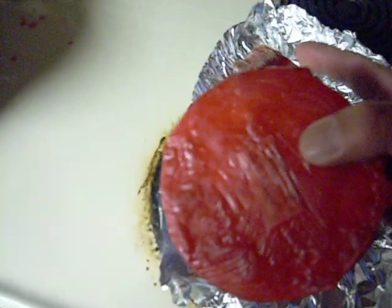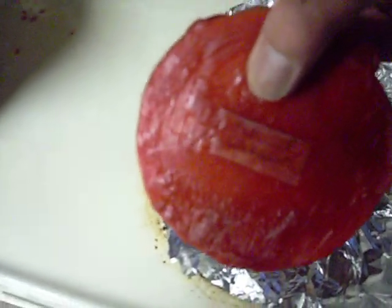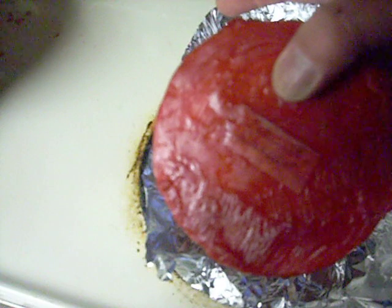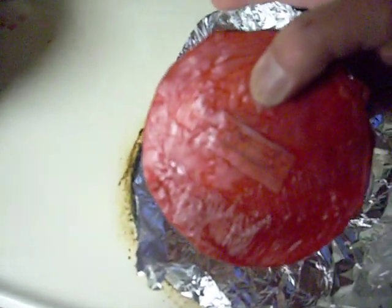It's waxed and ready to go into the aging process. It's been a lot of work. The bad thing is I have to wait at least two months before I can try it out.